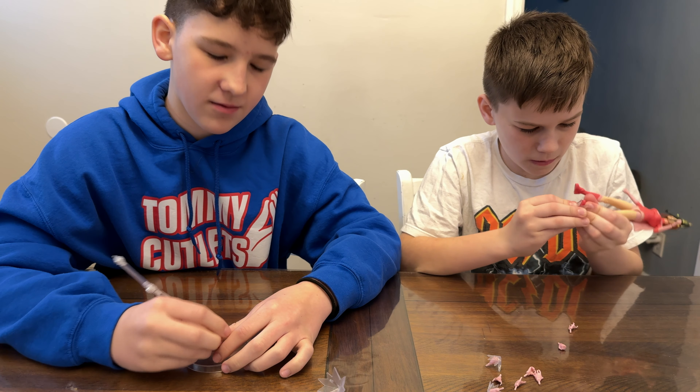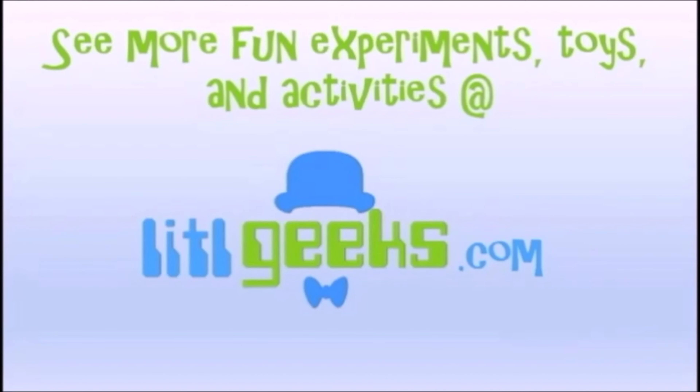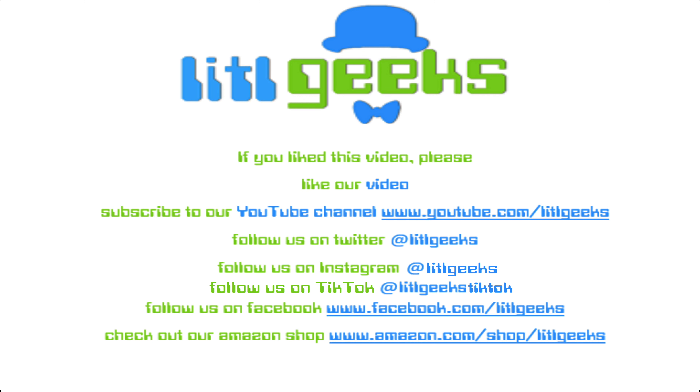Diamond Select Toys is kicking off the series great. Thank you so much Diamond Select Toys for sending this to us for free. Thank you everybody for watching the Little Geeks Little Selects video. We'll see you next time on Little Geeks for more toys and more fun. Please like our video and subscribe to our YouTube channel.